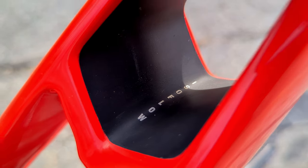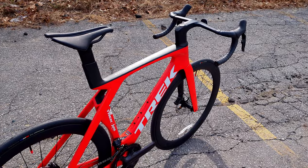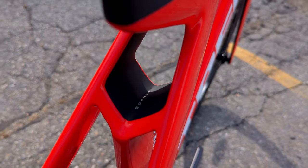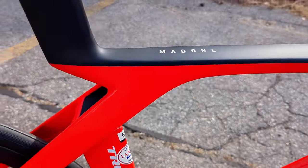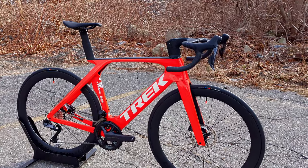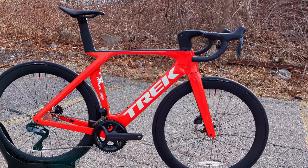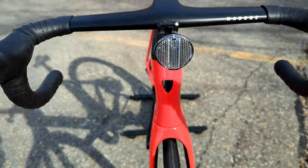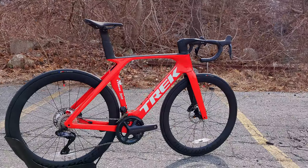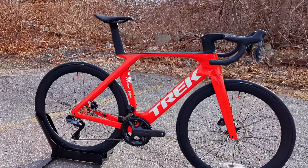This is the new Trek Madone Gen 7, and it features that thing back there which is kind of the most important — or most eye-catching — part of this bike: the IsoFlow rear end. The Trek Madone has been around quite some time; it's their quintessential race bike, and in the last several generations it's been their aerodynamic race bike. In this new generation they've done a lot to save weight, retain compliance, make a comfortable bike, and also have a greater fit range.